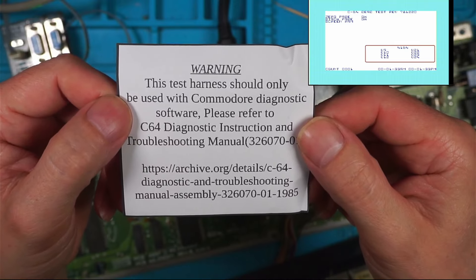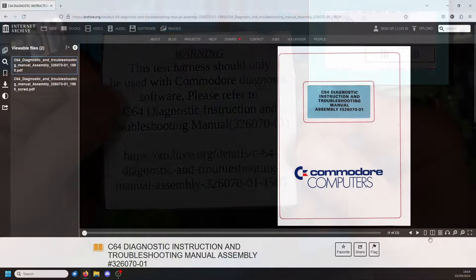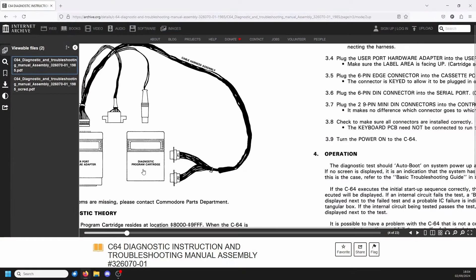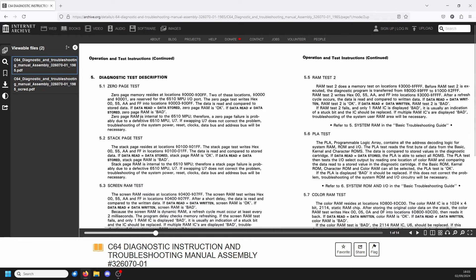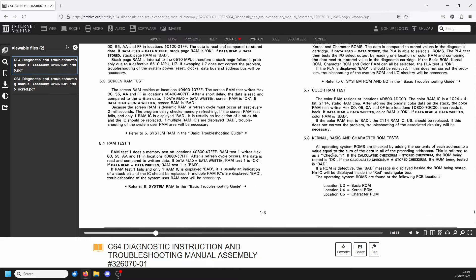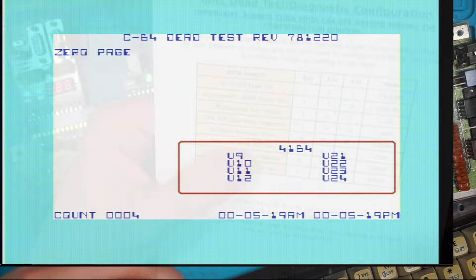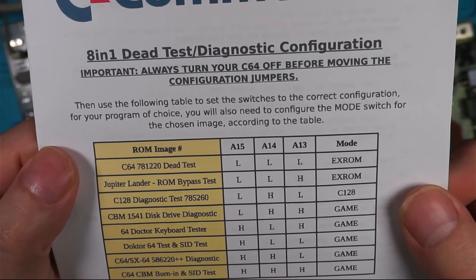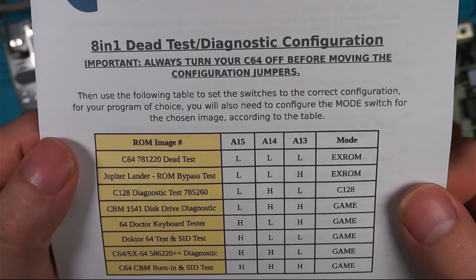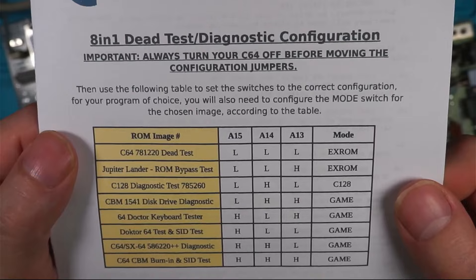It says: Warning, this test harness should only be used with Commodore diagnostic software. I haven't got a diagnostic program cartridge - that's the trouble. I'm going to have to buy something else. Zero page test, RAM is internal to the 6510 MPU, stack page - it's done these, color RAM, RAM test. But how do I get it to go into the next thing? I think it's got something to do with the jumpers down here. Always turn your C64 off before moving the configuration jumpers, then use the following table to set the switches to the correct configuration for your program.